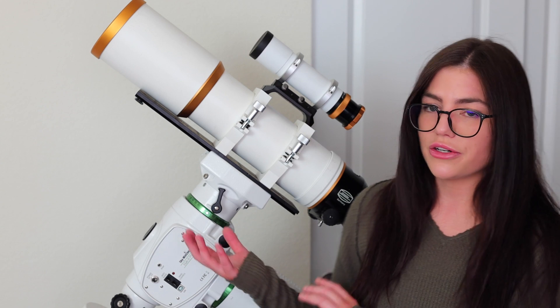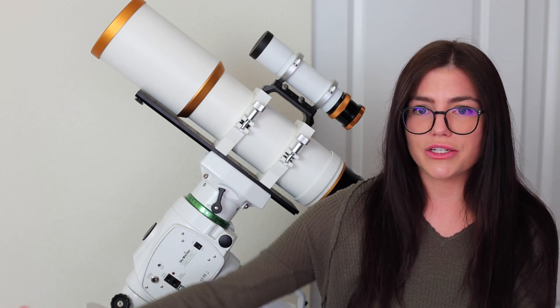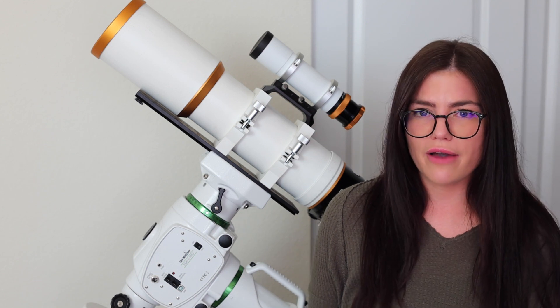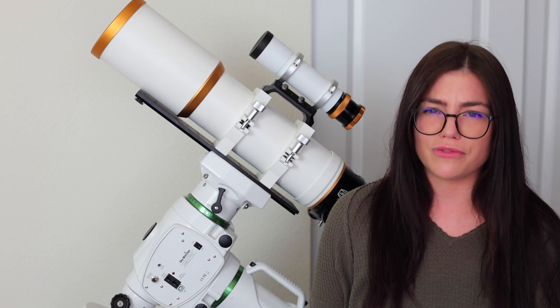Something I love about refractors is that if you're comfortable with telephoto lenses, that's kind of where I started out, and making the graduation to a refractor — especially a wide-field refractor like the RedCat 51, which I also have for deep space imaging — is a lot easier because they function very similarly.